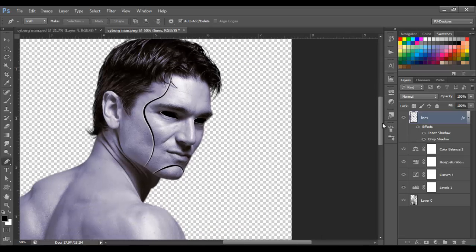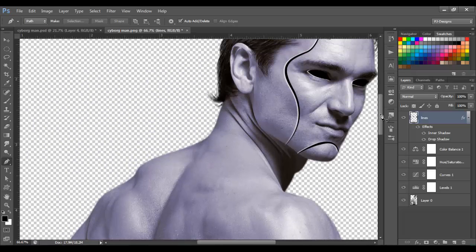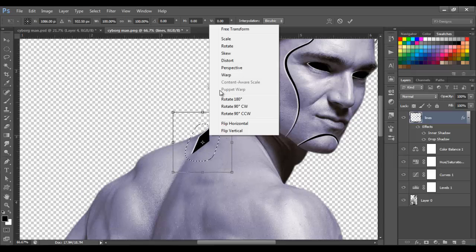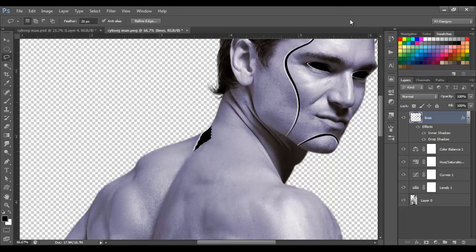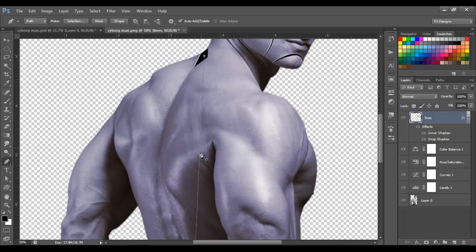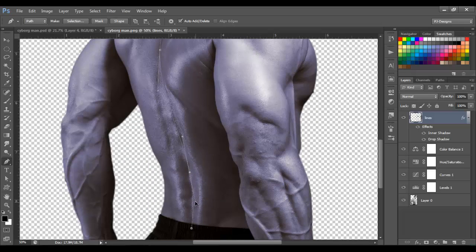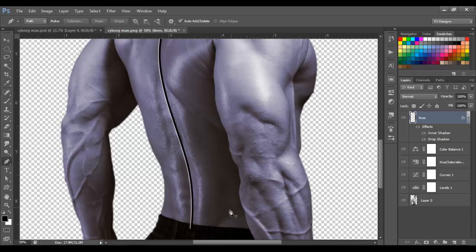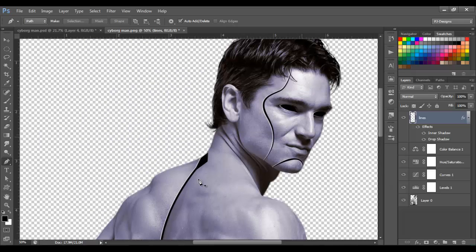So now I'm gonna make the rest of the lines. Over here I'm gonna unclick Simulate Pressure because I don't want to make the line taper like before. As you can see, this line goes hard all the way through, versus going from hard to soft — that's the difference of the Simulate Pressure option.